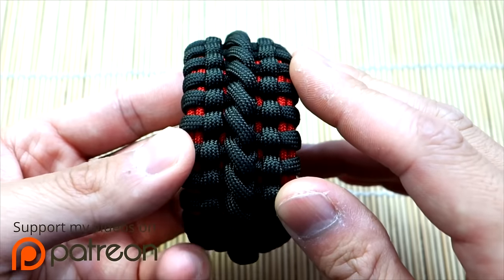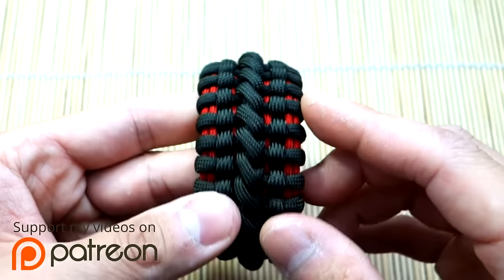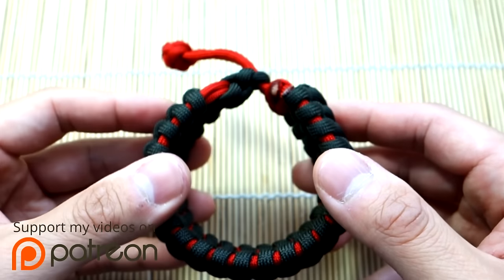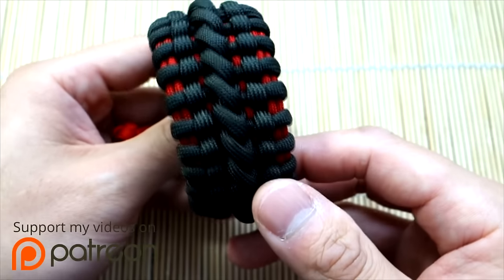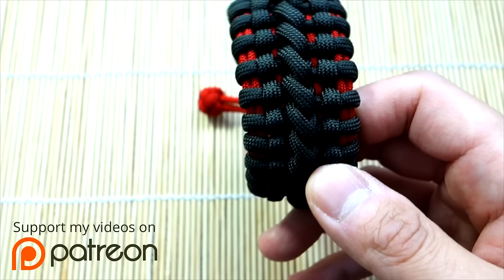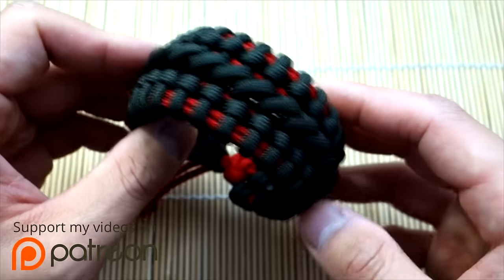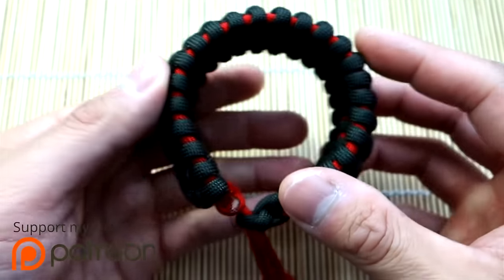It's definitely my best Banes cuff to date. I've only actually made three at this point, but with each time I've improved a bit and this one turned out perfect. Just to clear a few things up — a lot of people have commented saying they never saw Bane wearing this in the movie. Yeah, he never did. The author of this weave, which I'll link in the description, just decided to call it the Banes cuff. It actually has nothing to do with Batman or The Dark Knight Rises, but I think it's a pretty cool name.